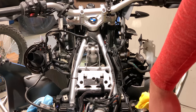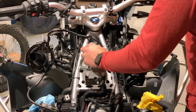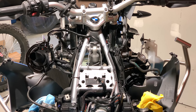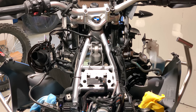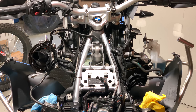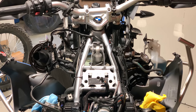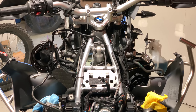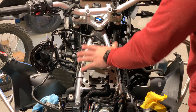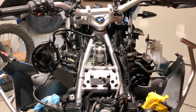So all of this work — if you're just doing your front shock — is just to get to this one bolt. Let's zoom in. Take a second to appreciate telelever suspension. If you're a KTM rider watching this, be thankful you have conventional forks. Personally, I love telelever — it feels so stable at speed, doesn't dive, and it's a really nice suspension system, once you can actually get to it.